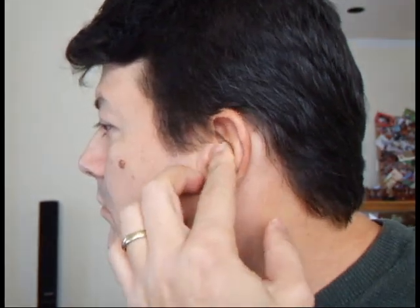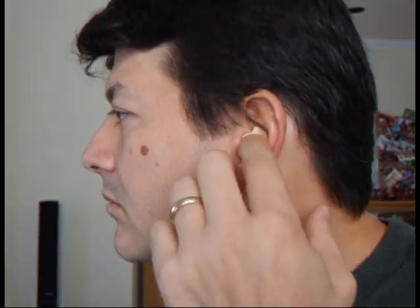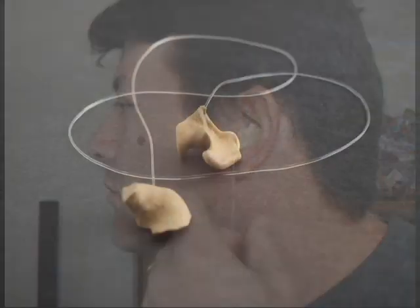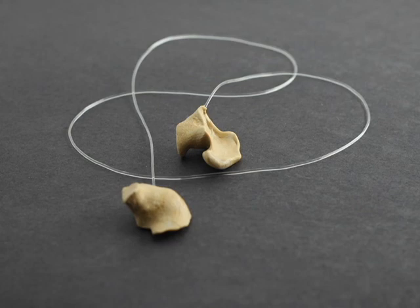When you're finished with the first one, repeat this process for the other ear snug using the material in the remaining two containers and forming it around the other knotted end of the lanyard.